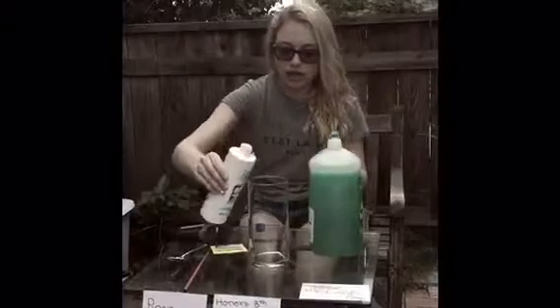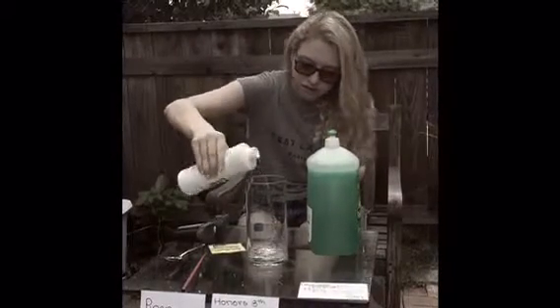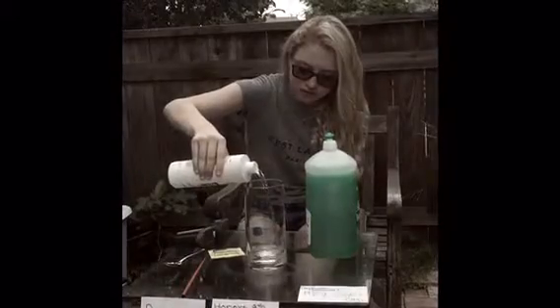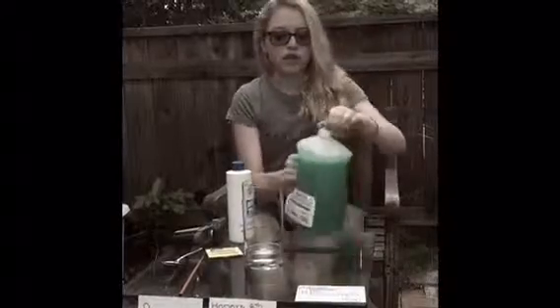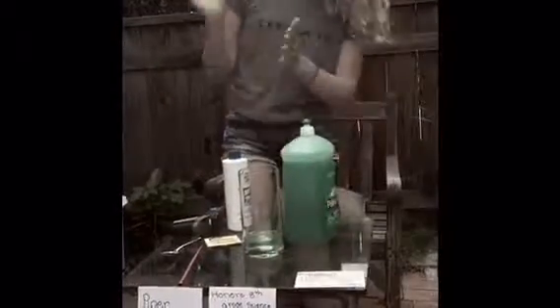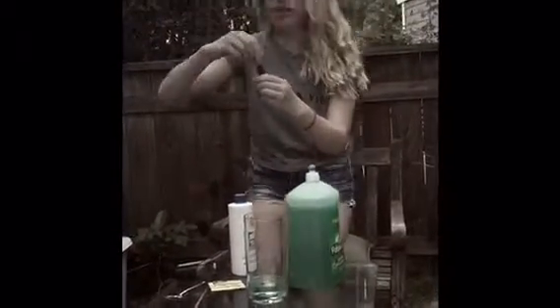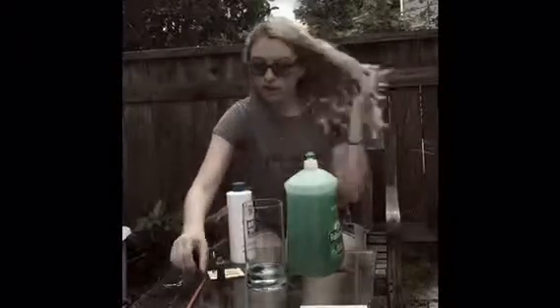You're going to put the hydrogen peroxide in, then you're going to put some of the liquid dish soap in. And then you're going to put some food coloring in. Then you're going to mix that together using a chopstick.